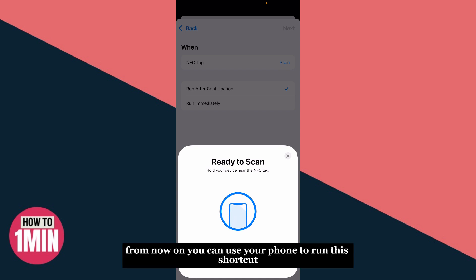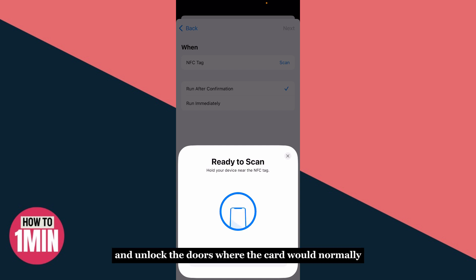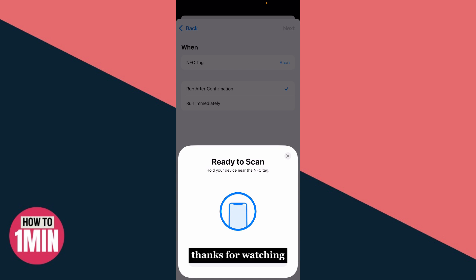From now on, you can use your phone to run this shortcut and unlock the doors where the card would normally be used. It's a simple and smart way to go keyless.